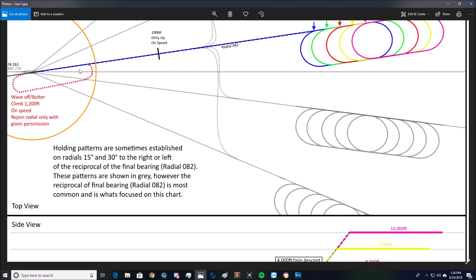So it looks like this is the scenario: you're landing on case 3, you either get waved off or you miss a wire. You're going to take a nice climbing left-hand turn to 1,200 feet. It's about 1.2 miles abeam, if I had to guess. I'll show you how I estimate that later.